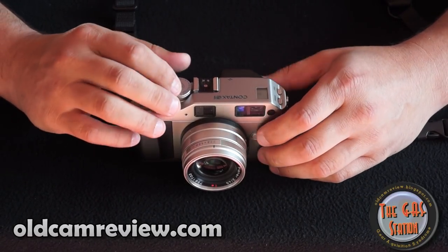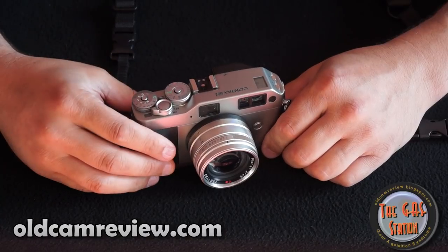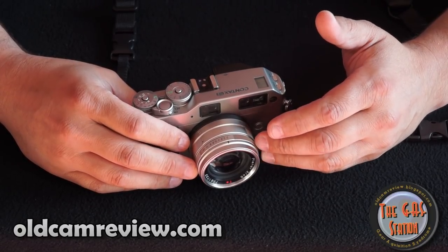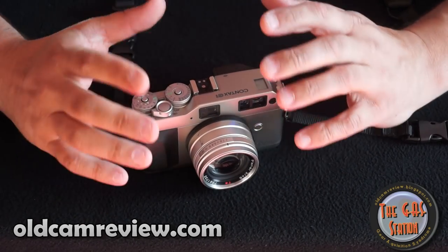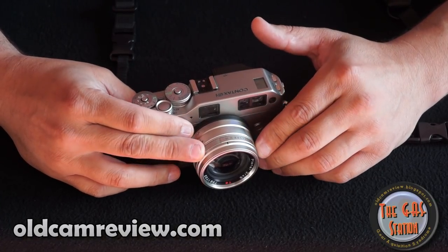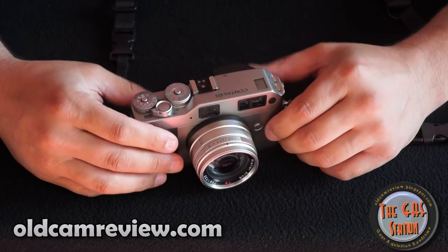Controls: basically you have two options. It's either aperture priority or full manual. There's no shutter priority mode, so if you can handle one of those two, you'll be okay — most people usually shoot in manual or aperture priority. If you want to change your shutter speed, you can go ahead and do that, but you need to know a little bit about cameras. It's not a completely full auto camera at all. You need to understand what aperture you want and how that relates to shutter speed. There is some knowledge required to use this camera.